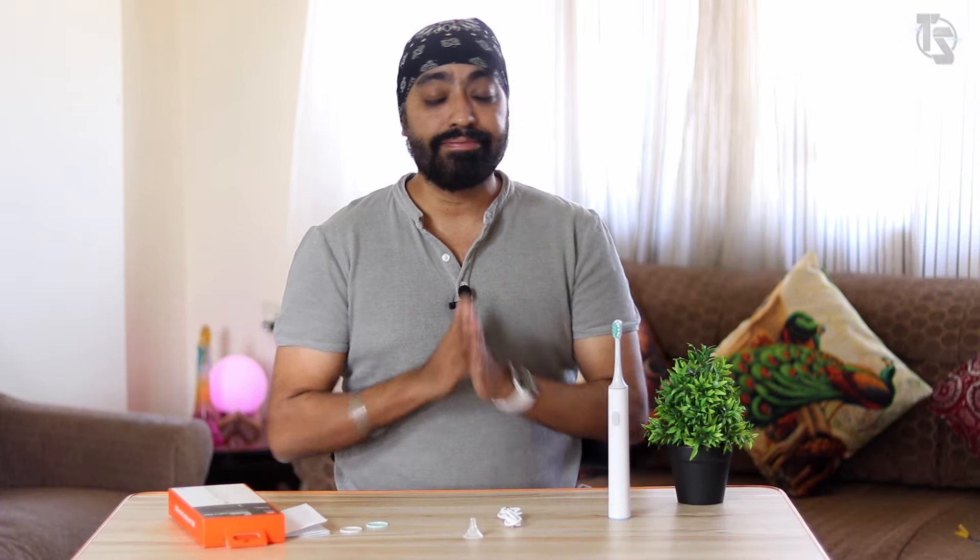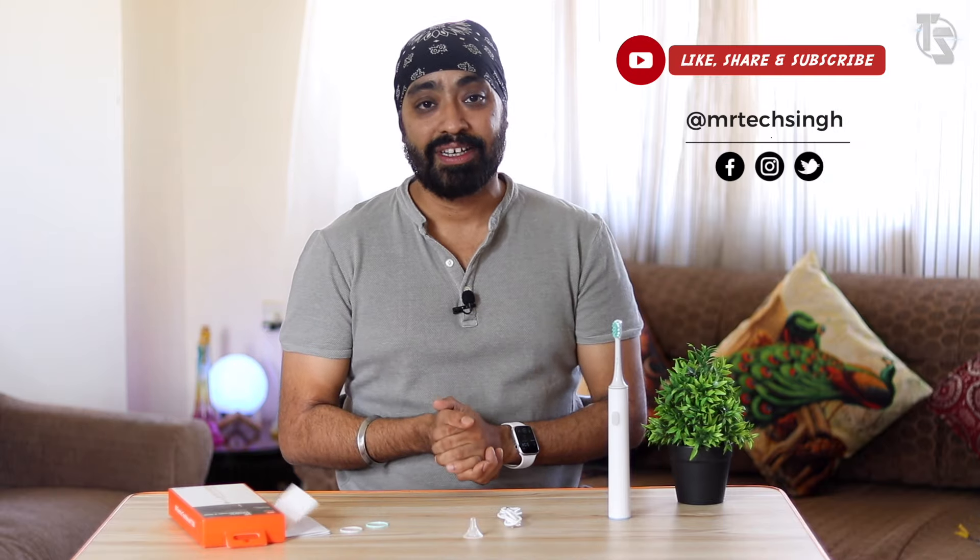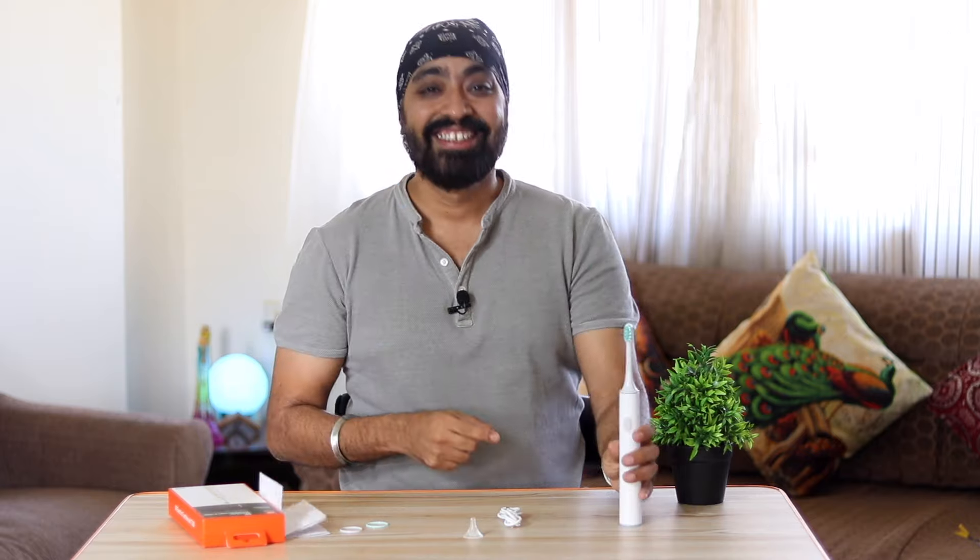If you can get this for under 1000 rupees, you could consider it. Above that, not recommended. I would suggest trying the Oral-B brush at around 400 rupees instead — it's lighter and works much better. I hope this video was helpful. Write in the comments and let me know your feedback. Don't forget to like, share, and subscribe. Until next time, keep brushing! Cheers.